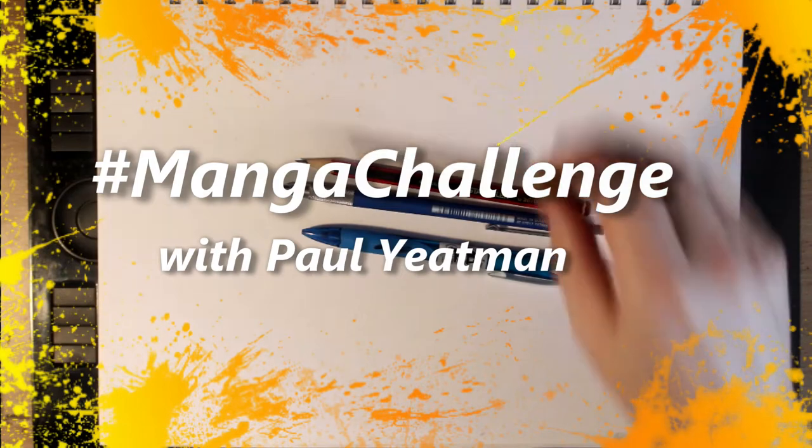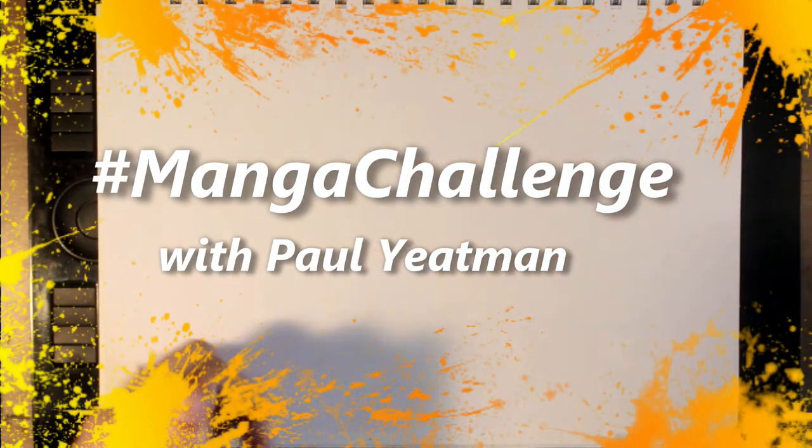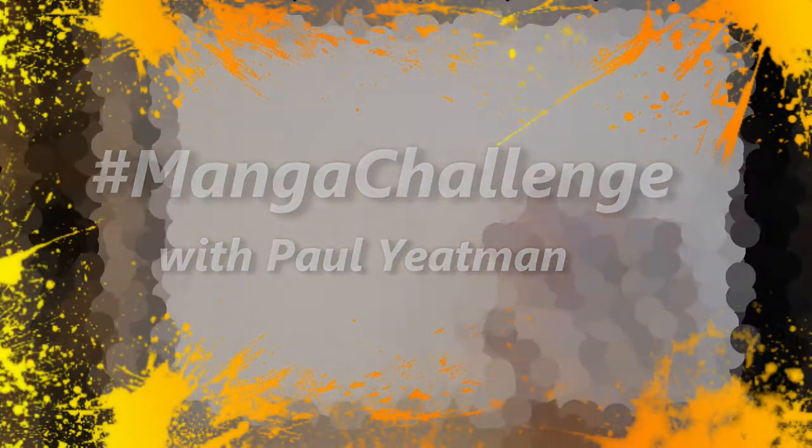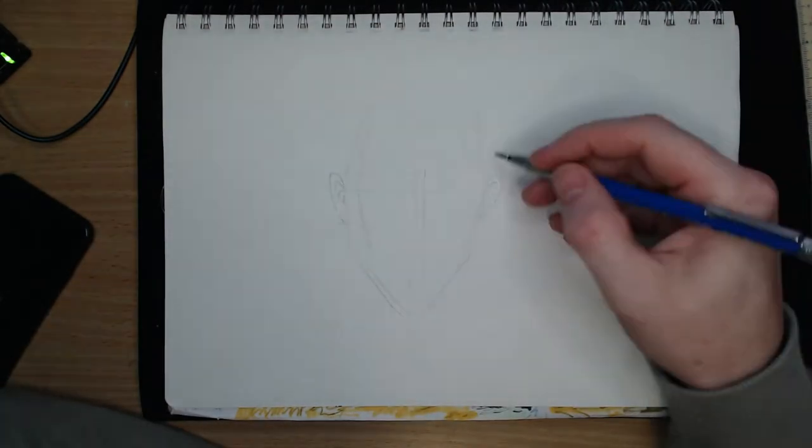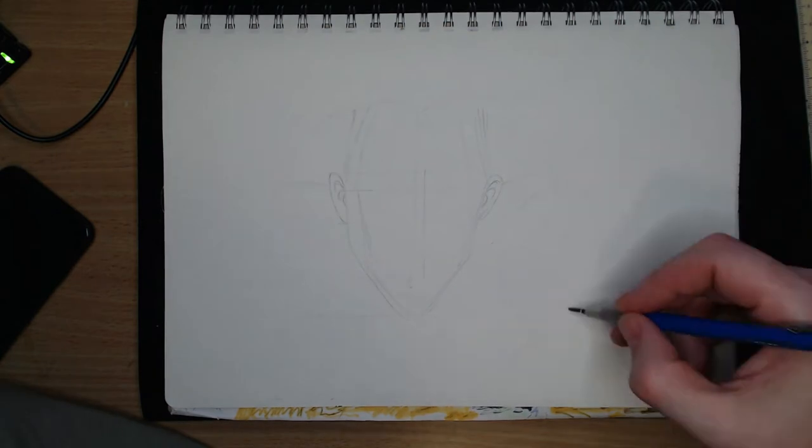Howdy Artie Aliens and welcome! I'm Paul Yatesman. I draw stuff, and lately I tend to post videos of everything I draw. In today's video, representing hashtag Manga Challenge Day 5, I am drawing Aeon Flux.